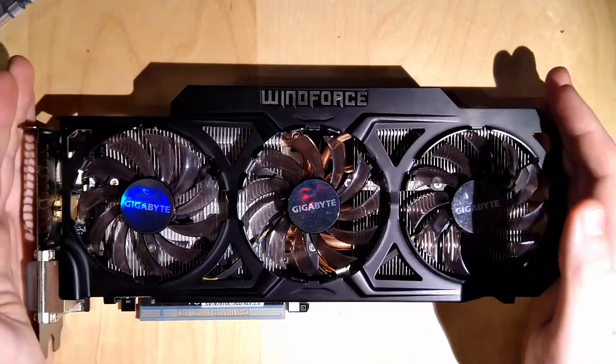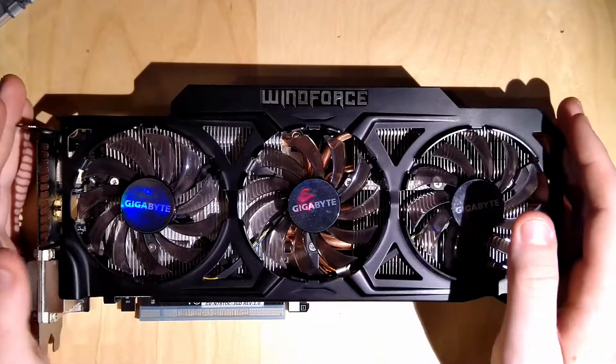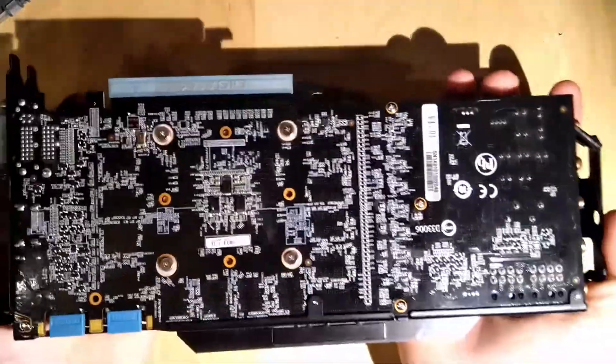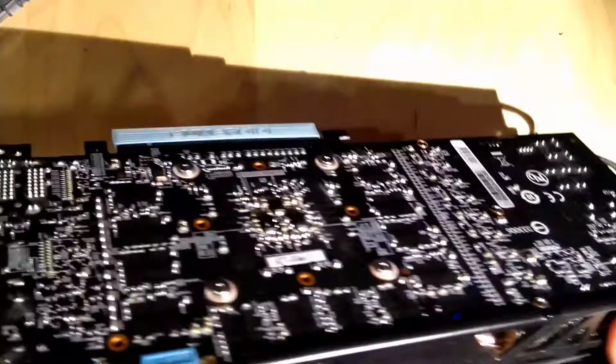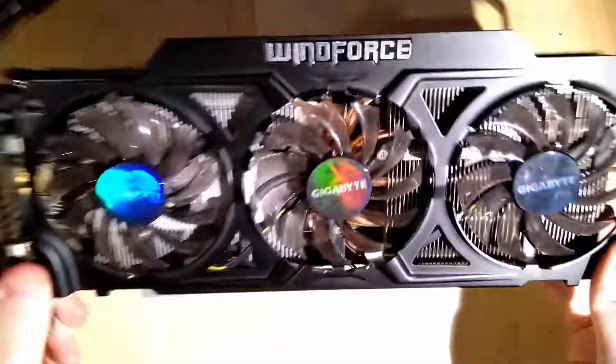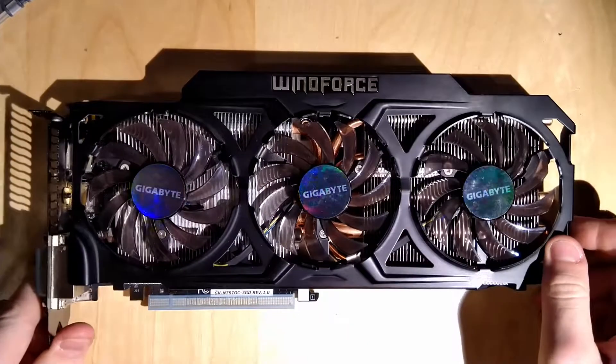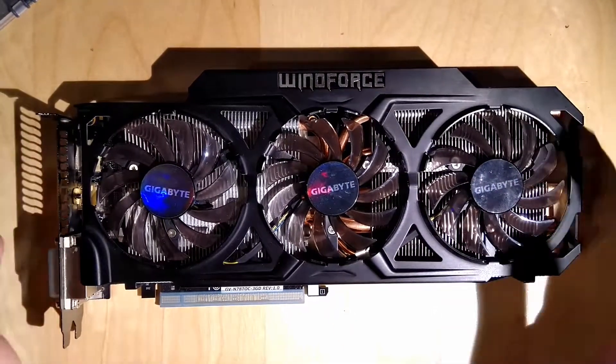So what do we have here? It is a Gigabyte Windforce GTX 780 Ti. This was my daily driver for over four years until in January of this year one of the VRAM modules on this card died, and it is no longer usable.